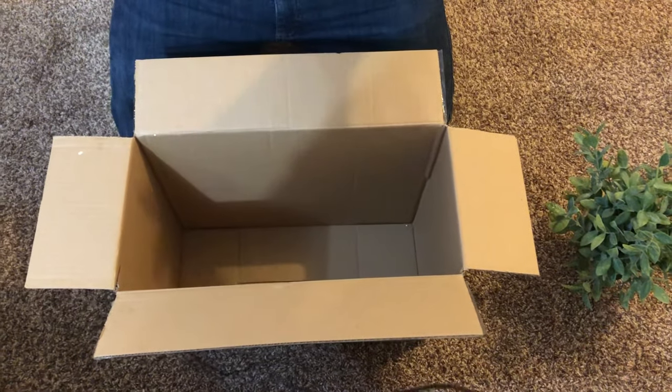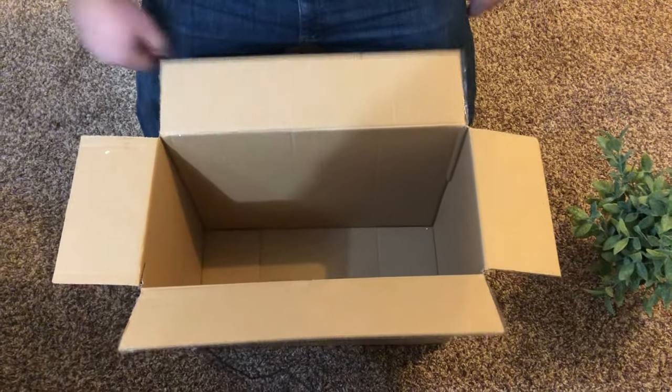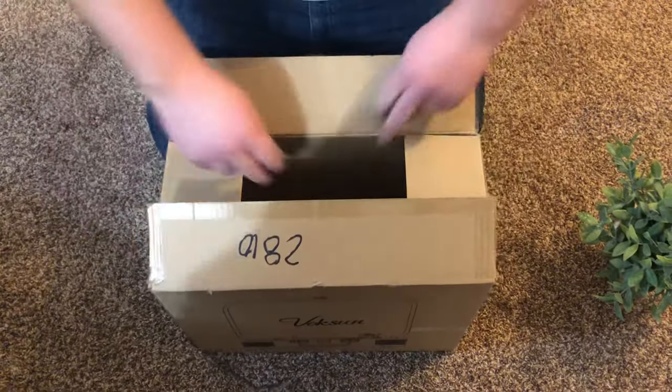This is how to close a box without tape. If you're going to use tape, you just put the two side ones down and put tape over. But let's say you don't have tape and you want to package something.